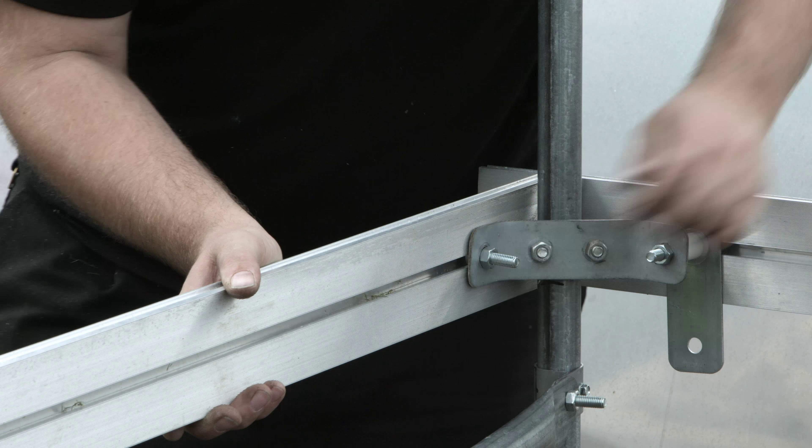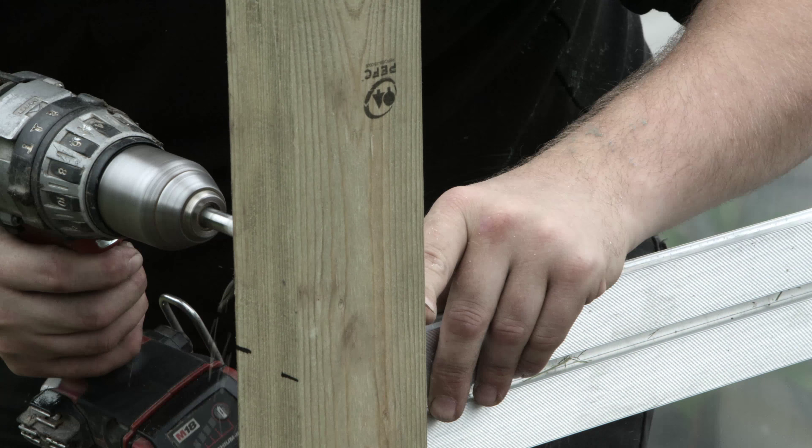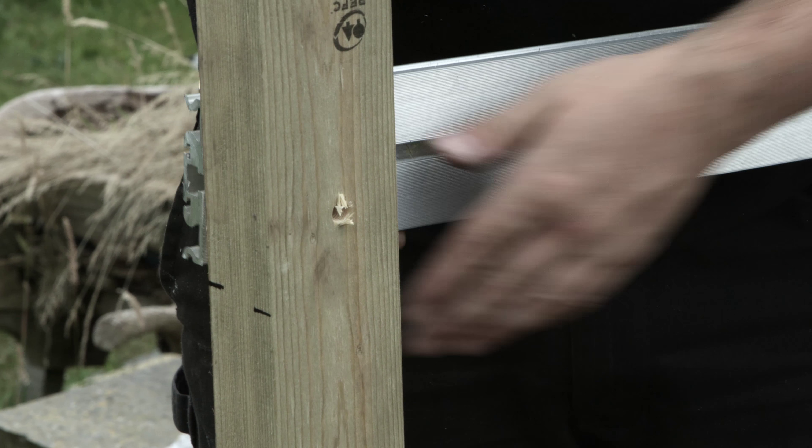Repeat this process at the opposite end of the tunnel. Double aluminium grip rail is used for the side rails.